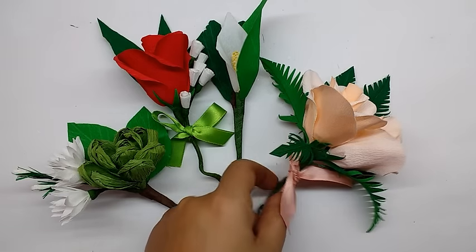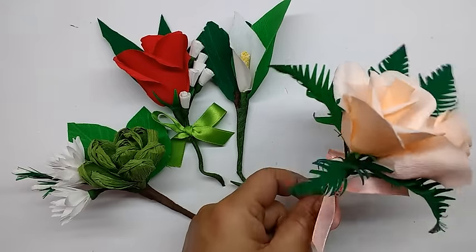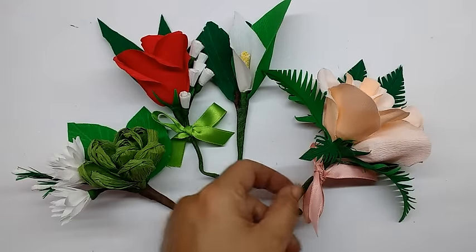Hi, today I am going to make corsages of paper flowers — a lovely addition to your dresses.